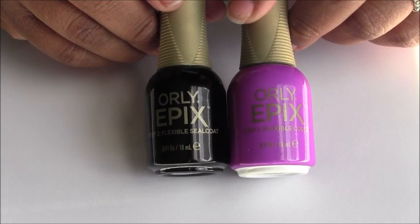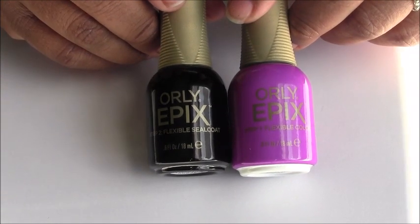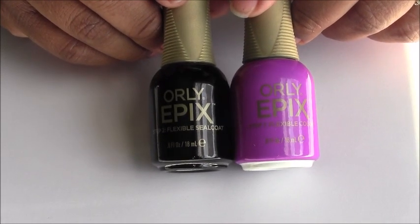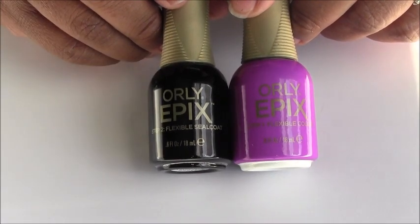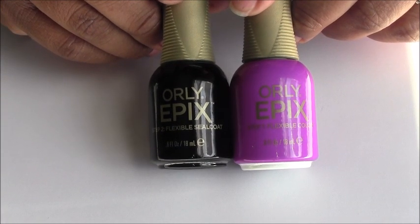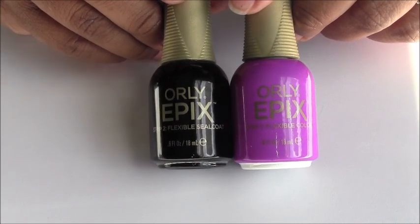This system has a smudge-fixing technology in it. So what that means is if you get any dings, dents, or smudges, this nail polish is going to bounce back while it is drying. This is just so mom-friendly, klutz-friendly — I feel like every girl should own this nail polish system.